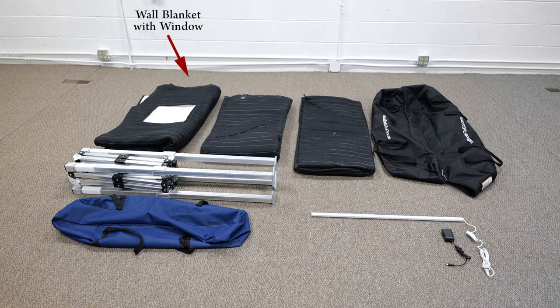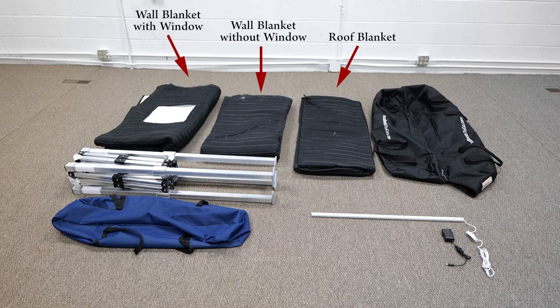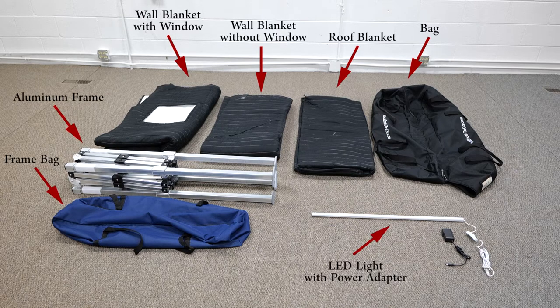Parts list: wall blanket with window, wall blanket without window, roof blanket, bag, aluminum frame, frame bag, and LED light with power adapter.